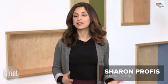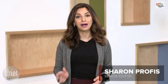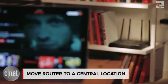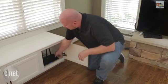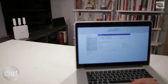Many Wi-Fi connection issues can be solved by putting your router in a better location. Ideally, it should be in the middle of your home. Make sure it's not hidden in a cabinet or blocked by furniture, and place it a few feet off the ground.